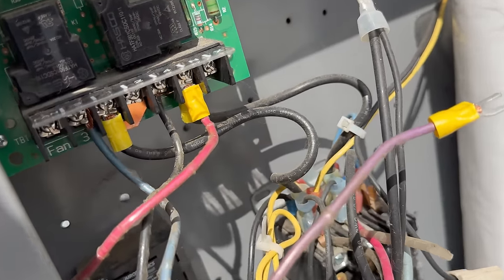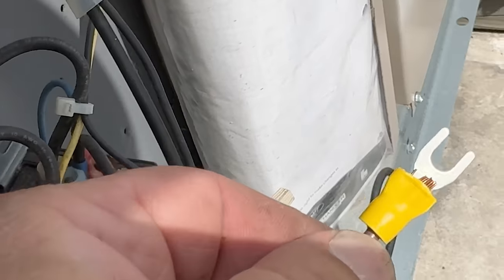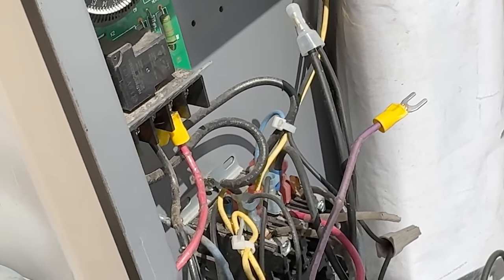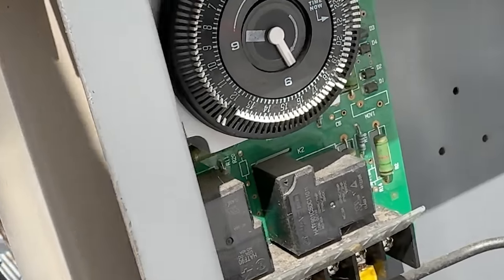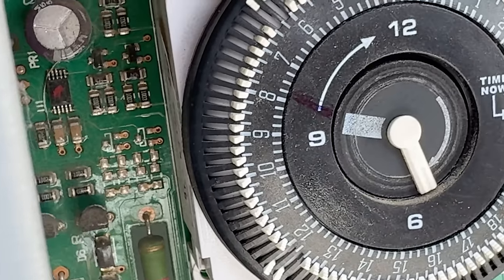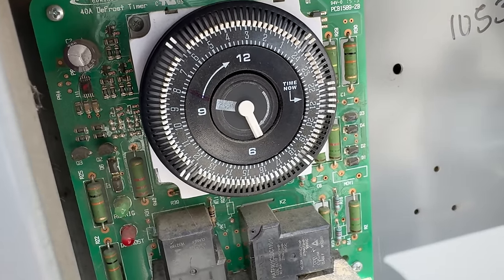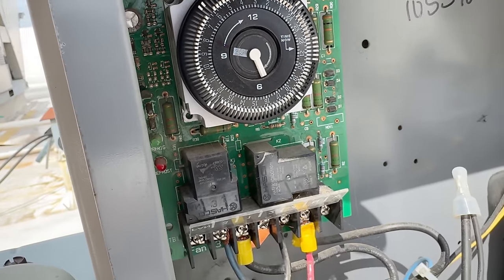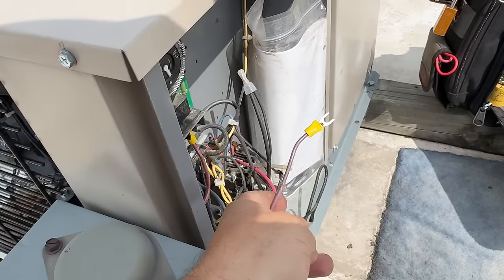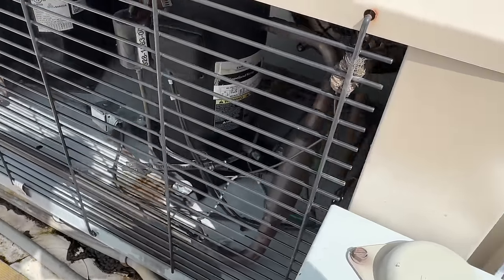All right, we've got a new crimp on there and we're good to go. We turn it back on and it should go right into defrost — and it just did. We're still in the middle of that defrost because when I kicked it out it completely bypassed it — that's why I had to shut it down the way I did.